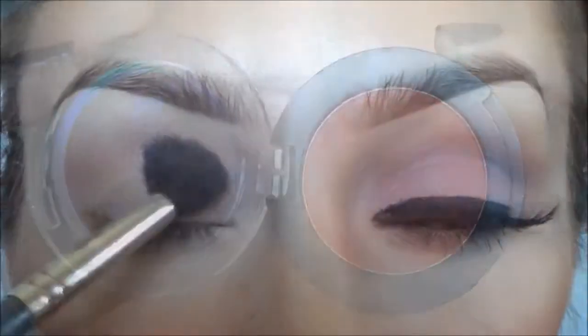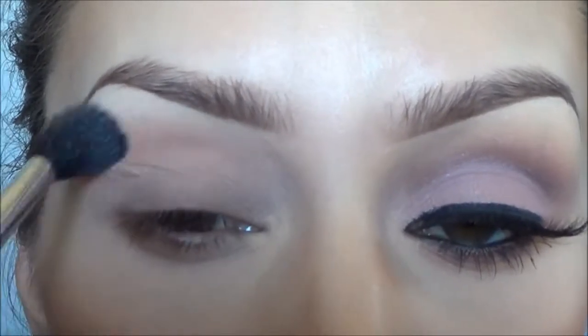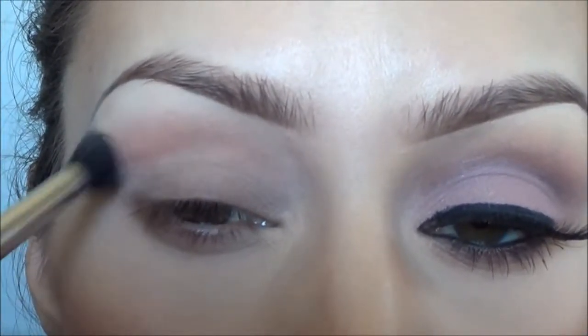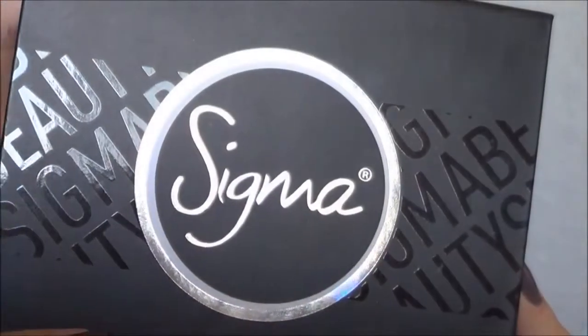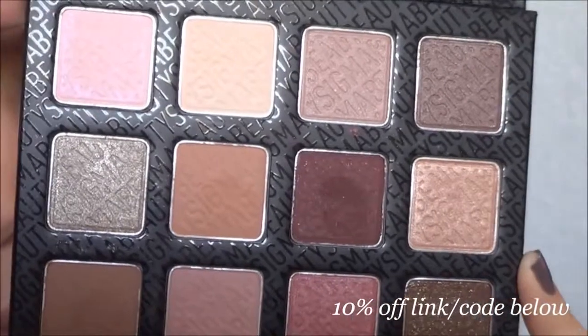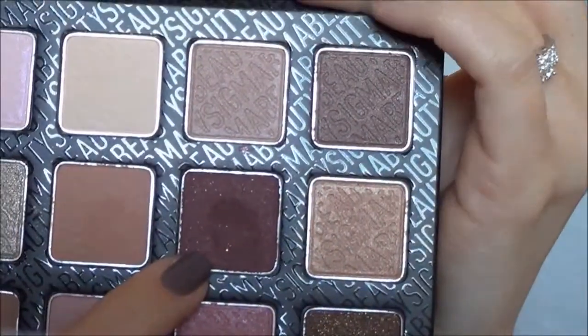Starting off with Sigma's catch eyeshadow and a Sigma E40 blending brush, I'm going to put that above my crease as a transition color, just to make the colors blend a little more nicely. I'm then going to take this Sigma warm neutral palette.